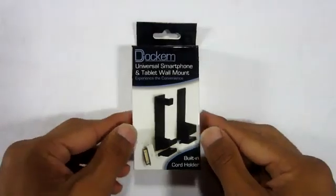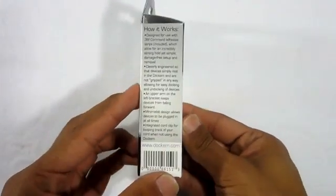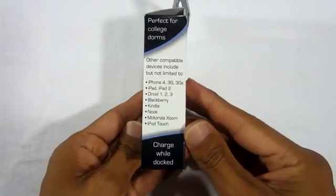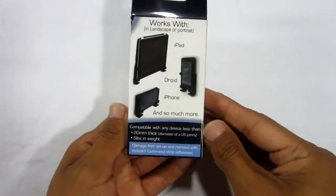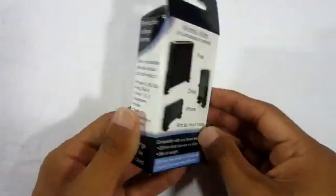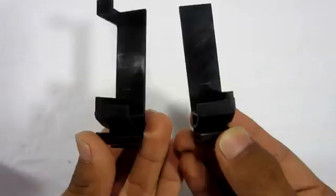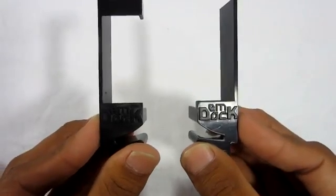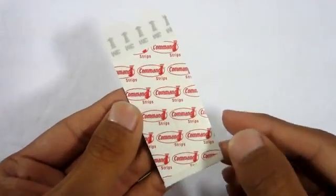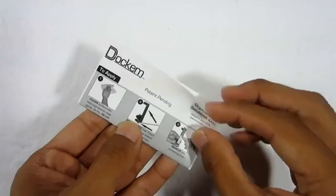We'll be taking a look at the Dockum Universal smartphone and tablet wall mount. Taking a look around the box, you get all the information on the mount itself. Towards the back, you get a couple of devices that it's most likely to be compatible with. Inside the package, you get the two wall mounts which are made of plastic, two adhesive strips, and an alcohol pad — which I will be showing you what it's used for.